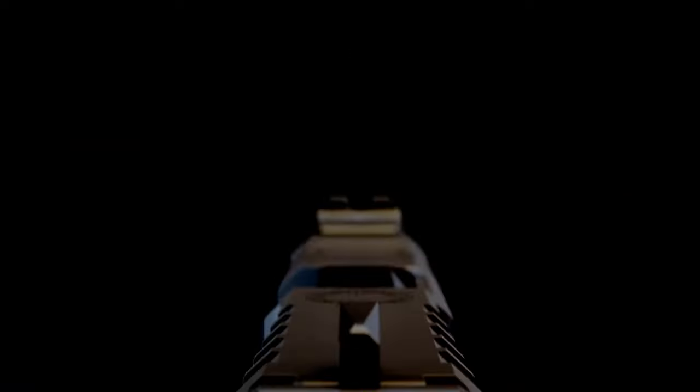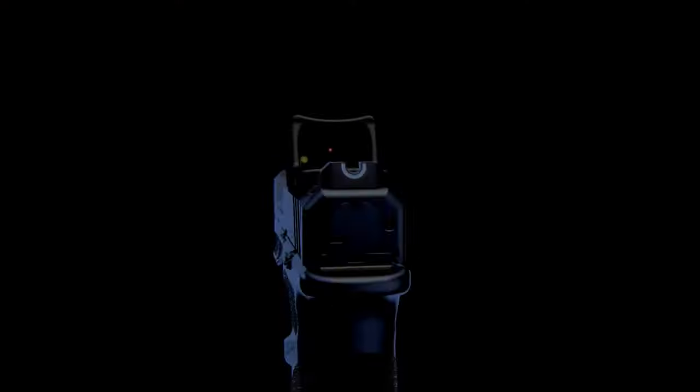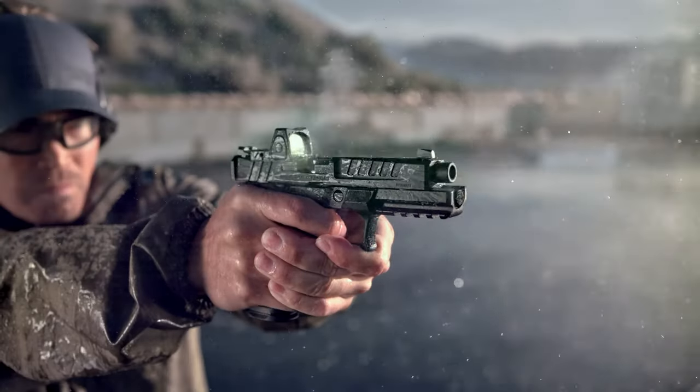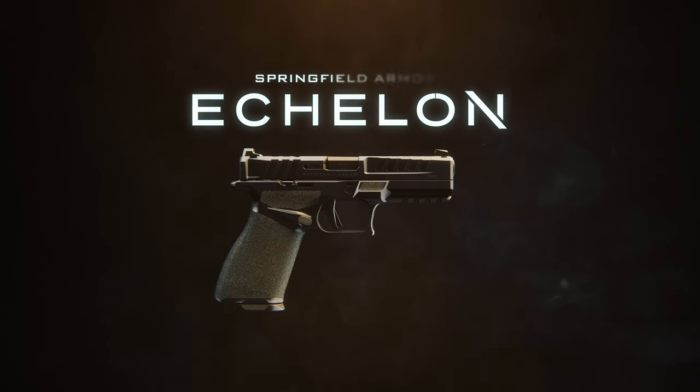In the same spirit of innovation, Springfield Armory proudly presents the Echelon — a superior approach to modern pistol design.